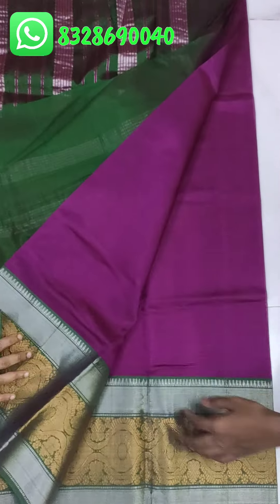Cotton bag pure pattu with small jerry checks and a small silver border. This is the pallu and this is the blouse. There is a contrast blouse. The saree has tissue and a small silver jerry border. The pallu and blouse have contrast, and the saree body has a big check.